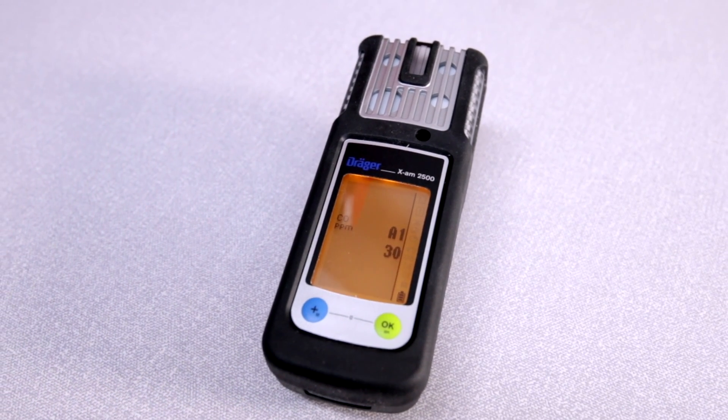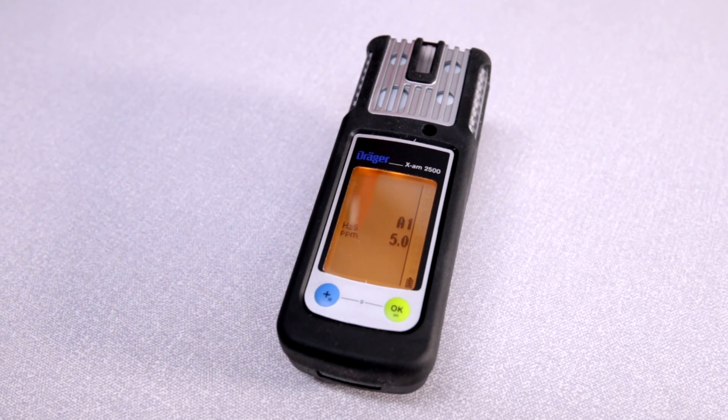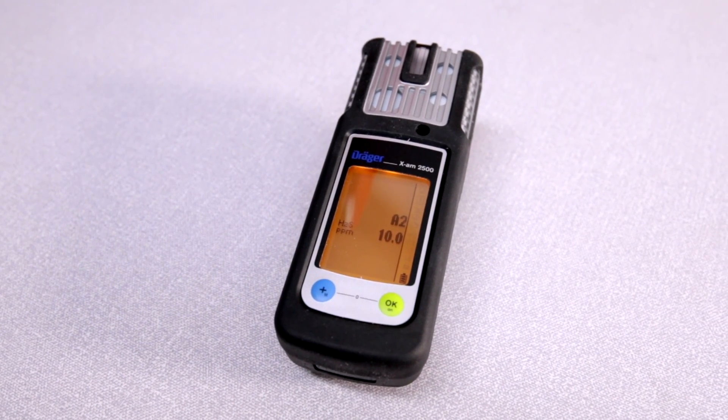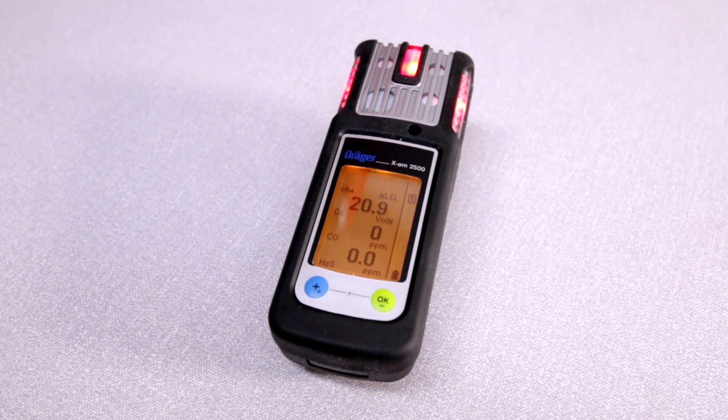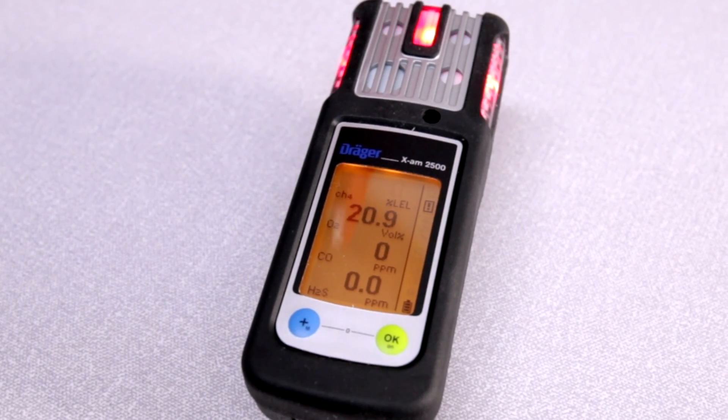The alarm levels for all toxic gases are displayed consecutively, and during the warm-up period of the sensors, the respective display of the measured value flashes on screen and the special symbol for warning is displayed.